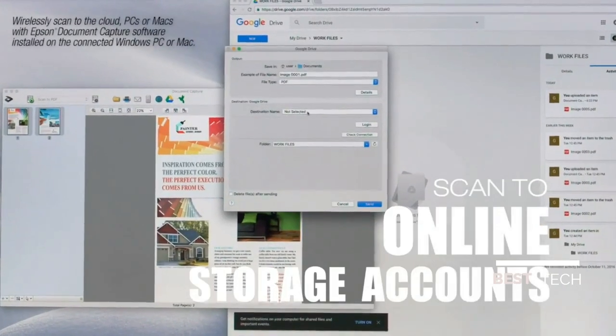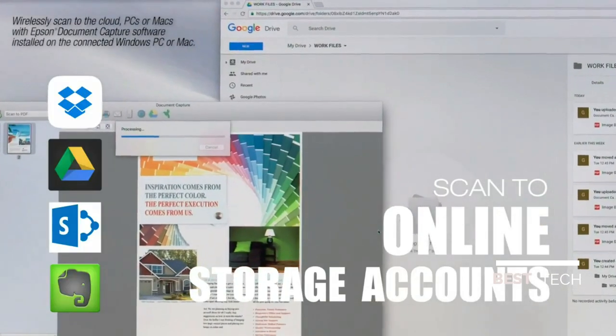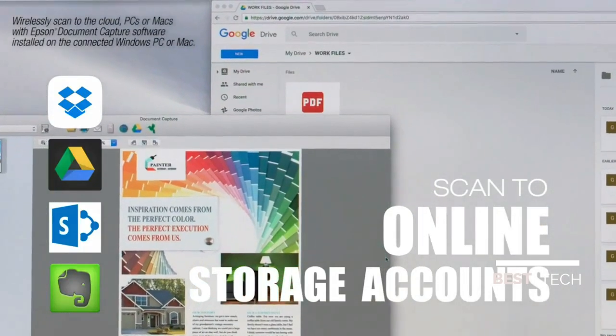Plus scan directly to online storage accounts including Dropbox, SharePoint, Google Drive, and more.